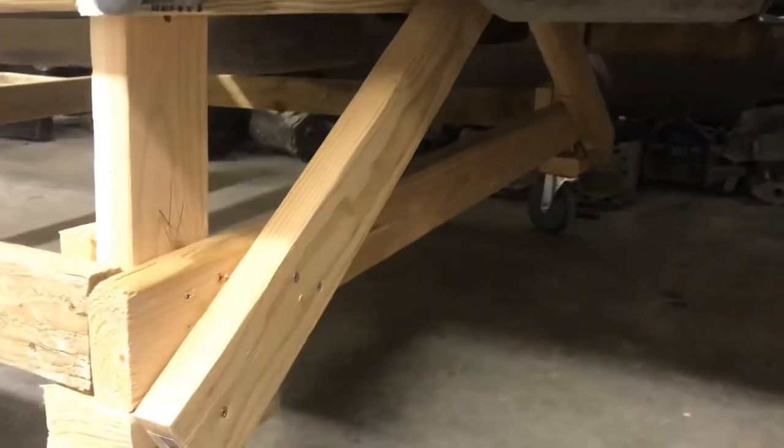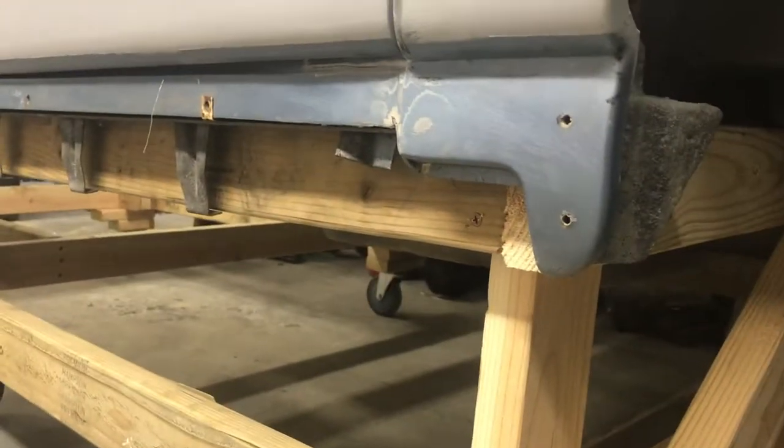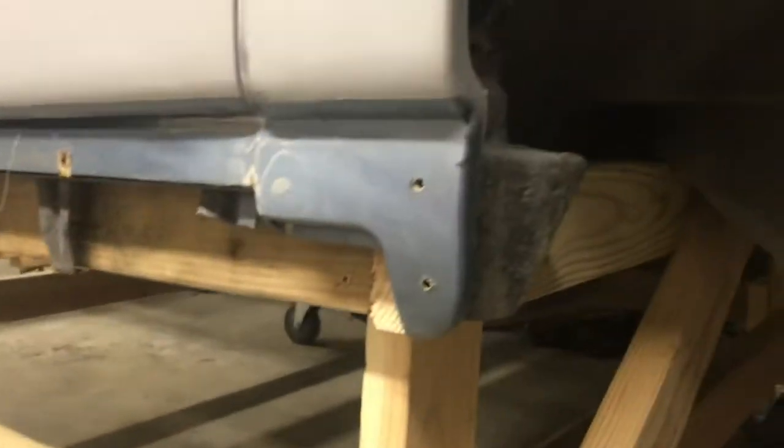I just added these two braces and trimmed them back so it all sits pretty well up underneath there for the body bunk. That's what I had to deviate from the plans to get the body bunk to fit on there really well. It fits really well up underneath the birdcage - it's really sturdy and everything.